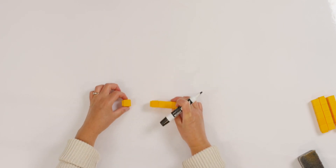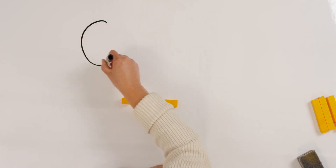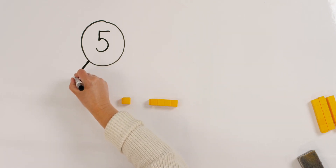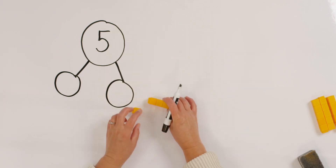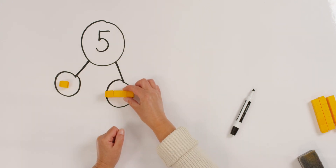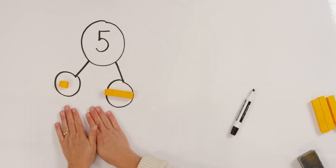Now watch what I do. If you have your whiteboard ready, you can do this too. We are going to make our number bond template. I'm going to draw a big circle about right here. This is going to tell me how many unifix cubes we started with. How many did we start with? Five. So let's write a five in our big circle. That's our whole number. Now I'm going to draw two little circles off the bottom. One little circle. Two little circles. Here were my five unifix cubes. Remember how we broke off one unifix cube? There's one part. And how many parts were left over? Four. One and four make how many? Five.